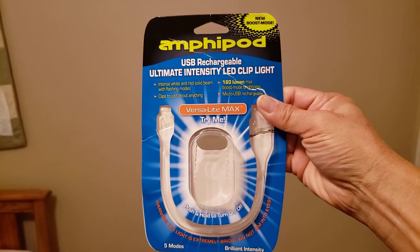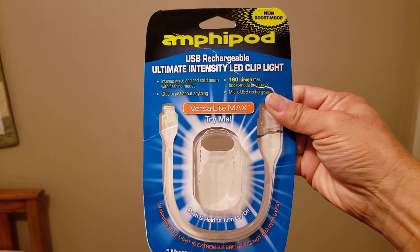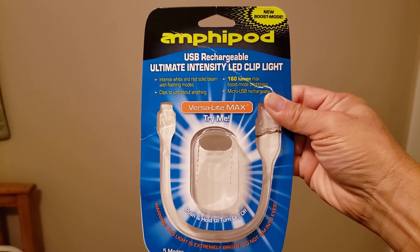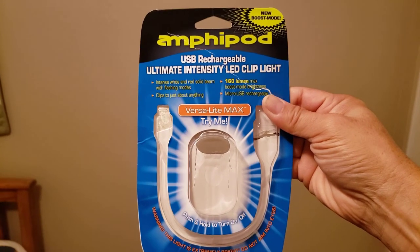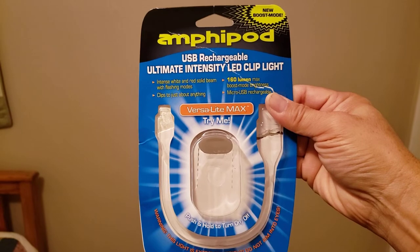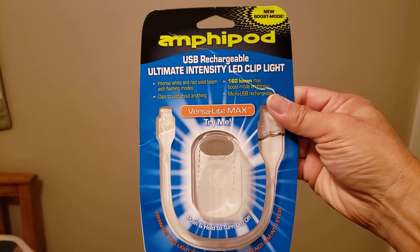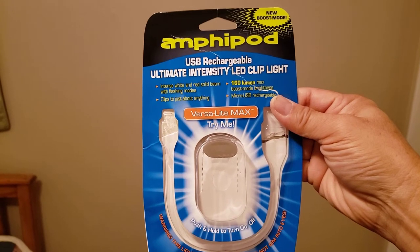Welcome to another review of the Amphipod Running Light. My name is Pete. I am a certified RRCA running coach and runner. It's been about since August 2017, so not quite two and a half years.